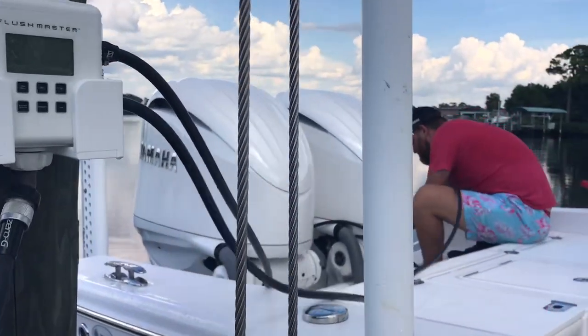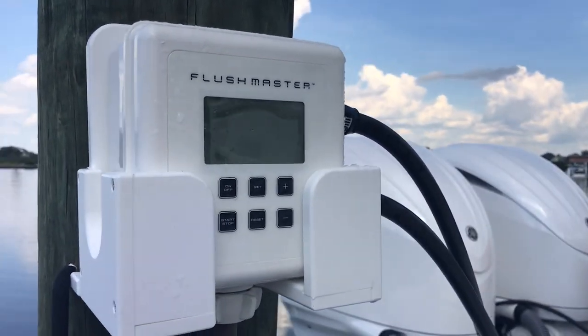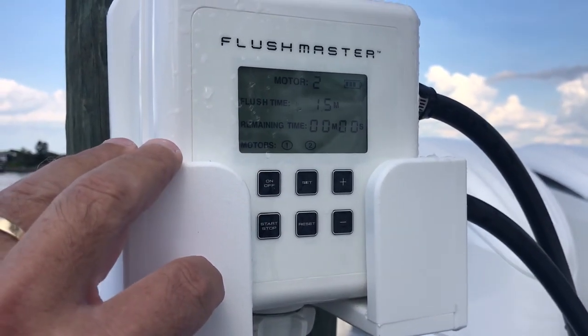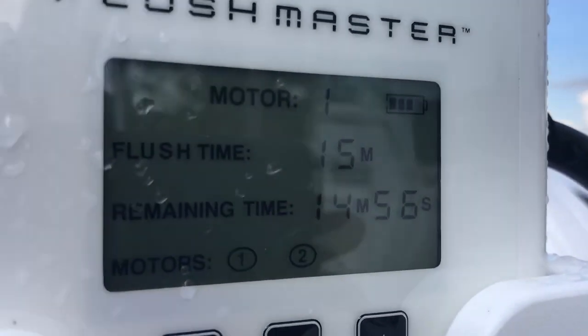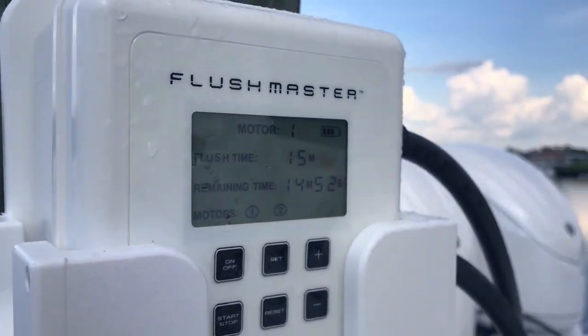As soon as he gets these hooked up to the motors — I have this programmed for two engines, you can get it for as many as four — and Sean's ready. So we're going to press the on and we're going to flush each motor for 15 minutes. And it's all automatic. It's awesome.